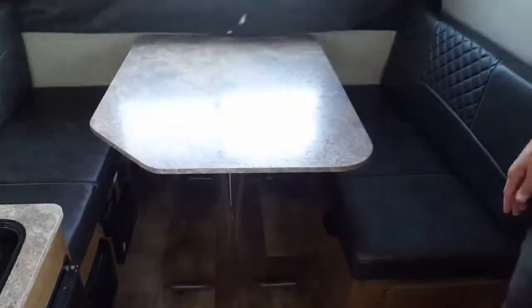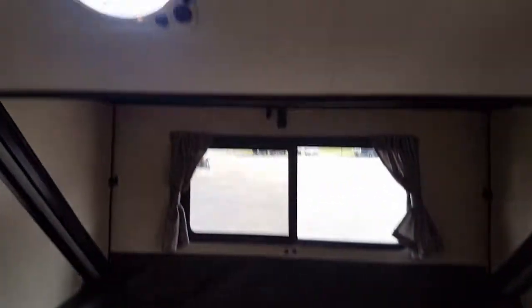And then the dinette that also can turn into a bed. You have an exhaust vent. That is the inside of the A122BH.